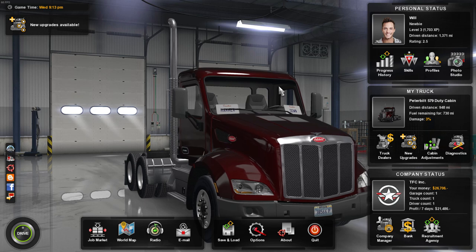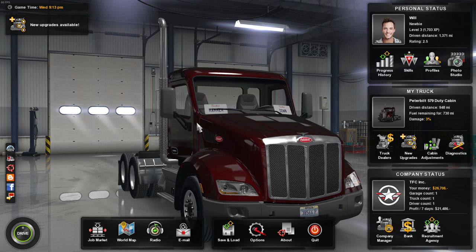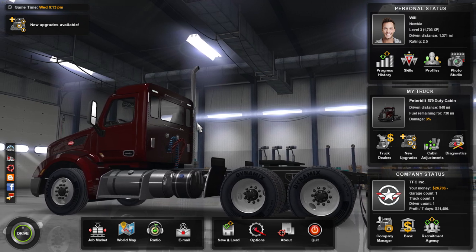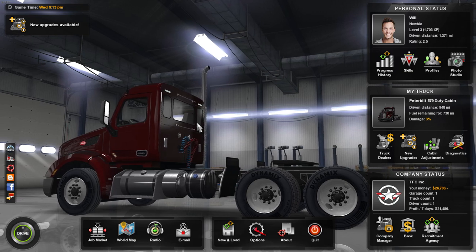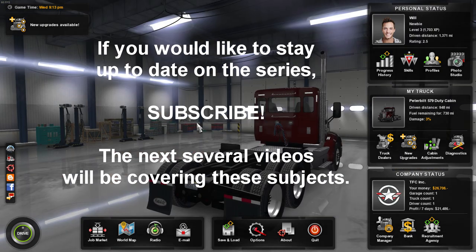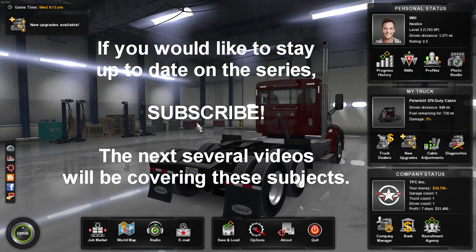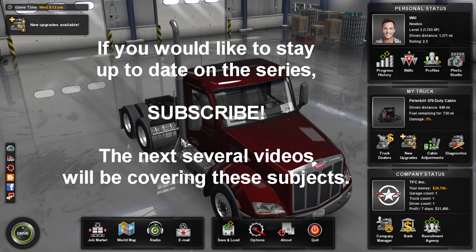Hey guys, welcome back, you're watching The First Crew. We're playing American Truck Simulator. I've been talking about starting some instructional videos where we're going to learn about mechanical stuff - how retarders work, how engine brakes work, manual and automatic transmissions, two-stroke and four-stroke, passive and active emission technologies, and future technologies that are going to be replacing the current emission system.